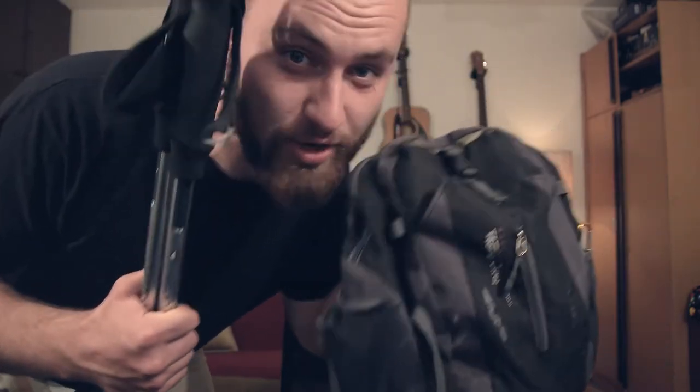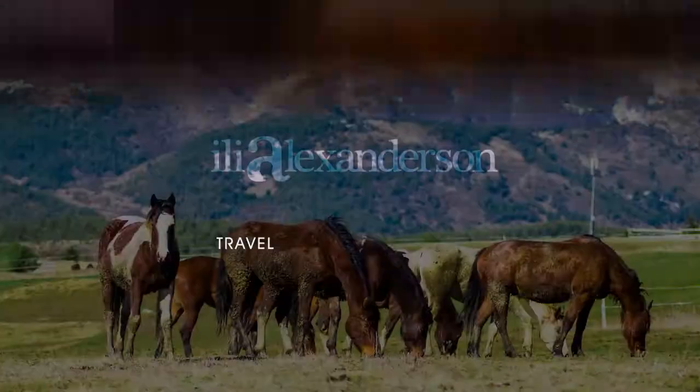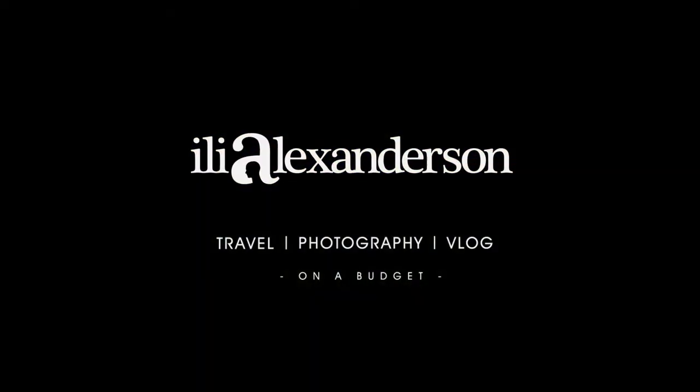Guess what guys, we're going for a hiking trip. How's it going fellow photophiles, my name is Ilya and welcome to the weekly Wednesday vlog. For those of you who are new on the channel, I make weekly videos about photography, vlogging, general camera stuff, as well as traveling all on a budget.